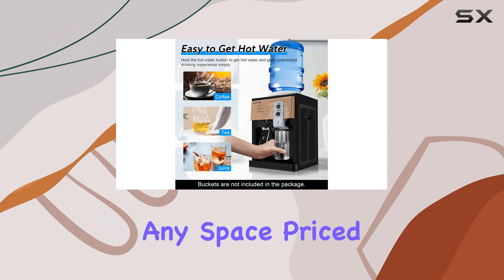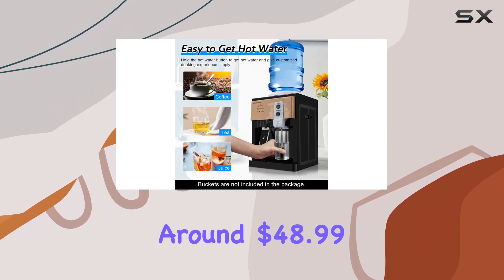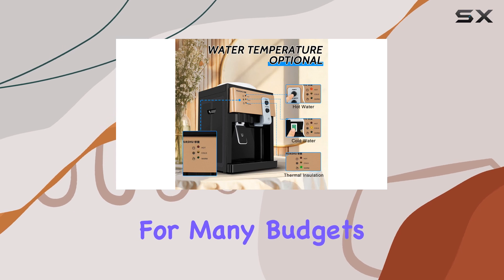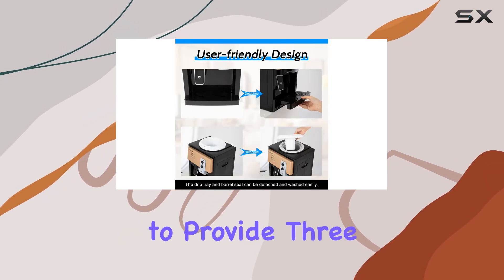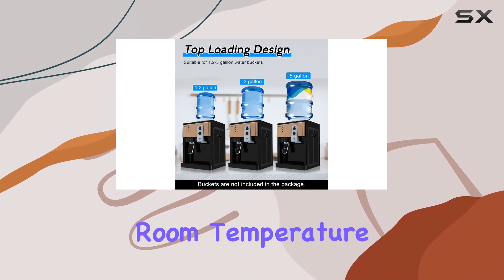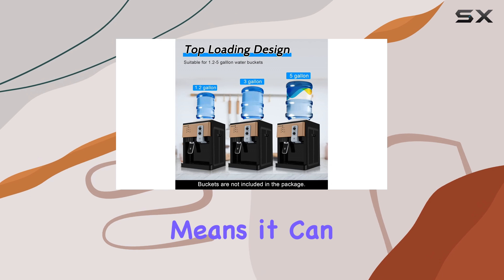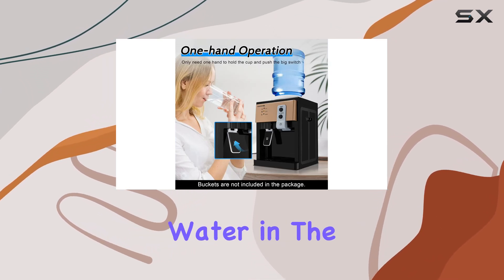Priced reasonably with options starting around $48.99, it's accessible for many budgets. One of the standout features of this water cooler is its ability to provide three different temperatures: hot, cold, and room temperature. This versatility means it can cater to your needs year-round, whether you're looking for refreshing cold water in the summer or a comforting hot drink during the winter months.